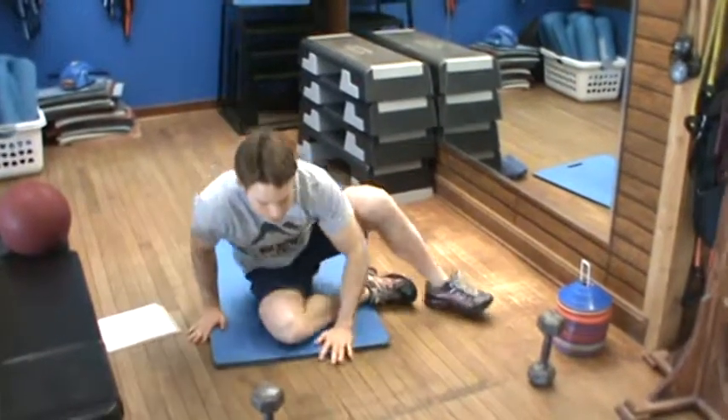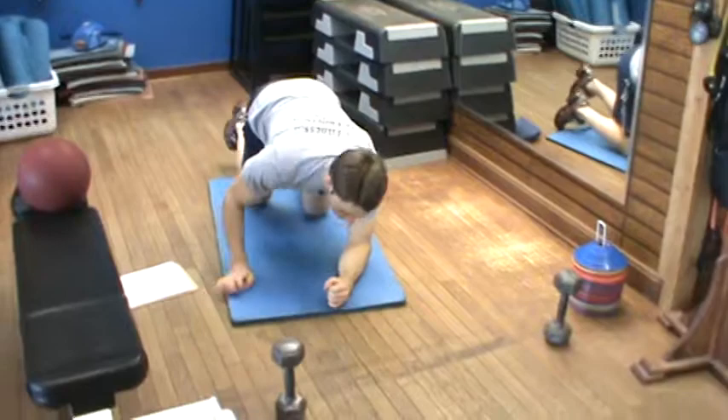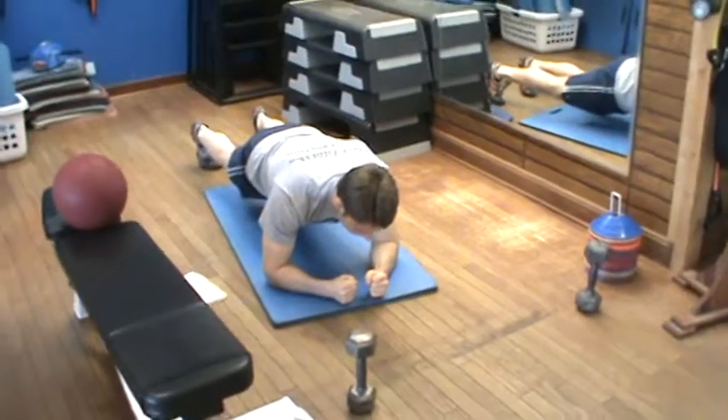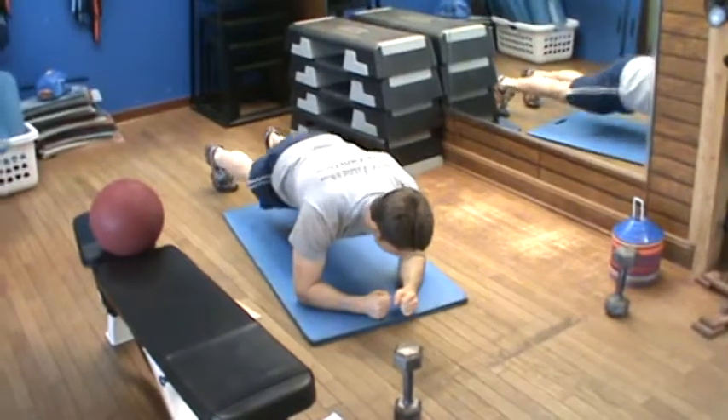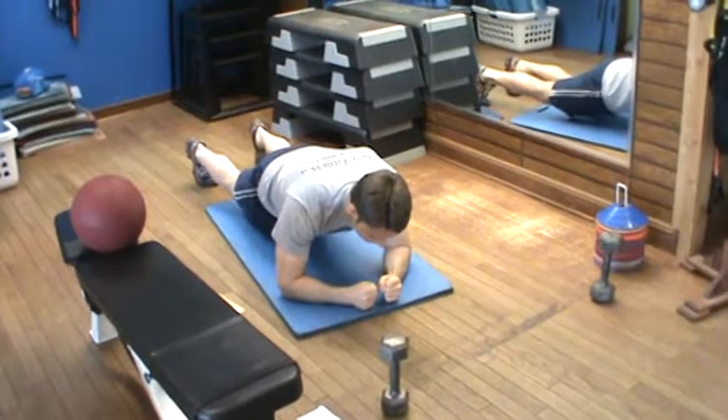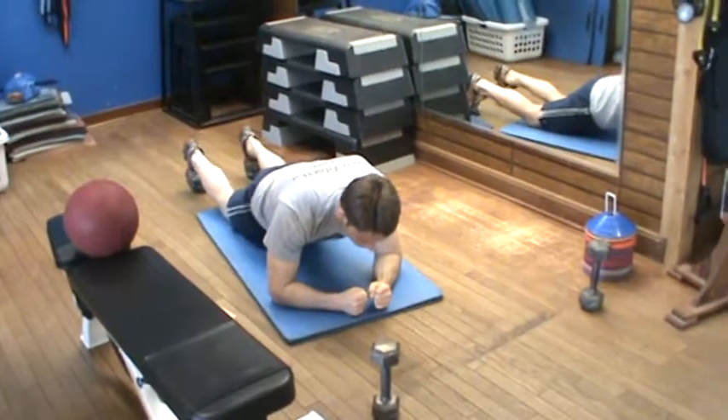Our first exercise is the prone plank. With this, I'm just holding in this position, keeping my hips level, tightening my abs, not dipping or driving — I'm extending the urge to move. This is what is called core stability. I'm holding in this position for the prescribed number of sets and reps.